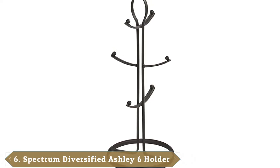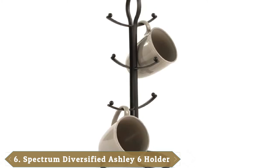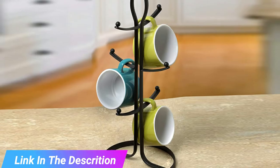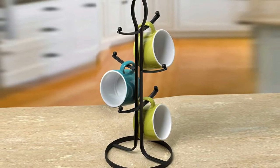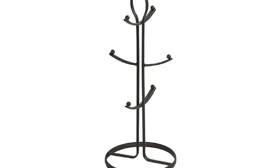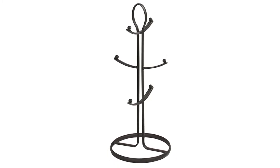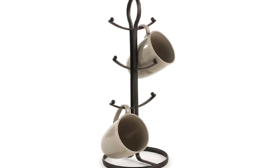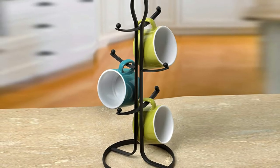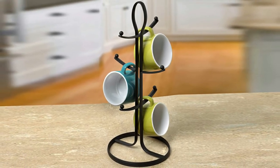The number six position is dominated by the Spectrum Diversified Ashley Six Coffee Cup Holder. The alternative names of this six-cup holder are Kitchen Mug Tree and Cup Storage Rack, indicating it can hold cups and mugs of different sizes. It is famous for representing a combination of style, functionality, and uniform look. The design shows clean lines combined with classic finishes, conveying a traditional look with a contemporary flair. The included branches curve upwards to make sure the mugs stay in place, and an easy-to-use carrying handle allows you to move this hanger from countertop to table. It is easy to clean and maintain.